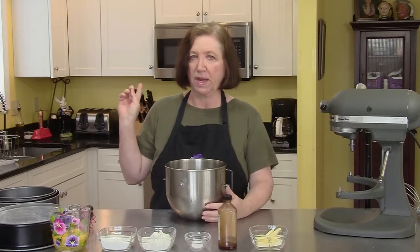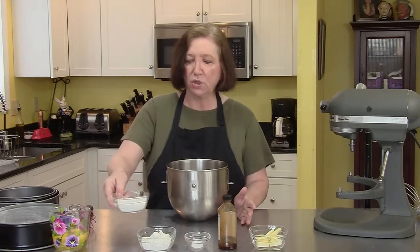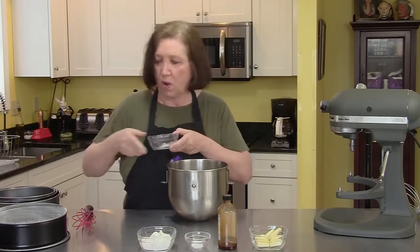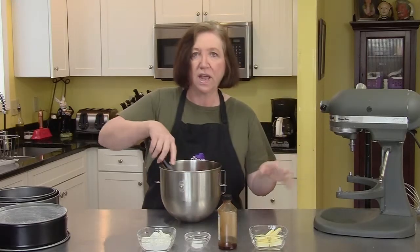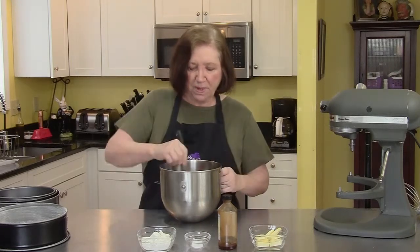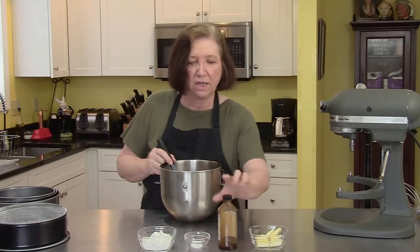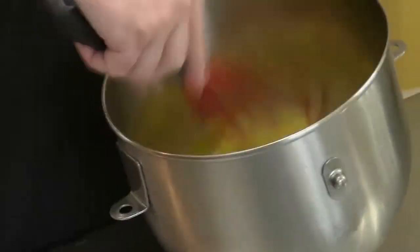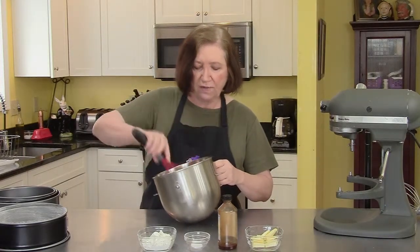On my stove behind me I have a pot with a little bit of water — we're going to make a water bath. To start off we're going to go with two-thirds of a cup of sugar and four whole eggs, and we're going to heat these up over that water until the sugar dissolves and the mixture is nice and warm. This is going to take about four or five minutes.